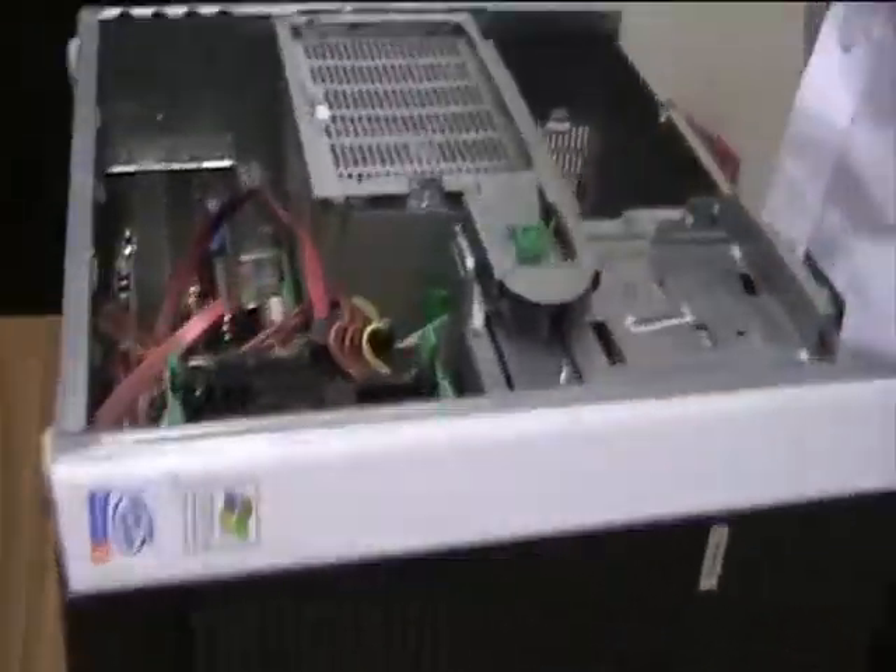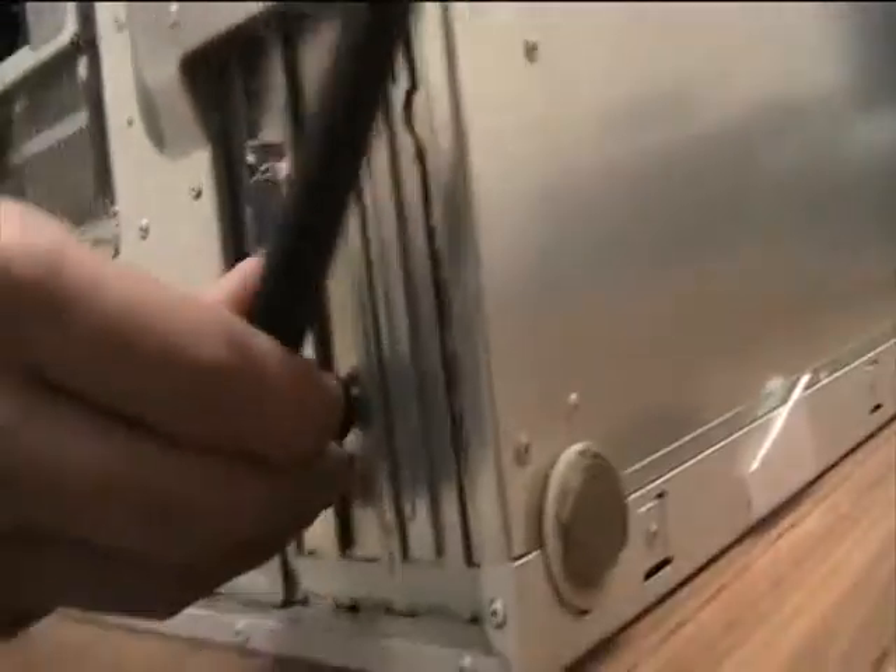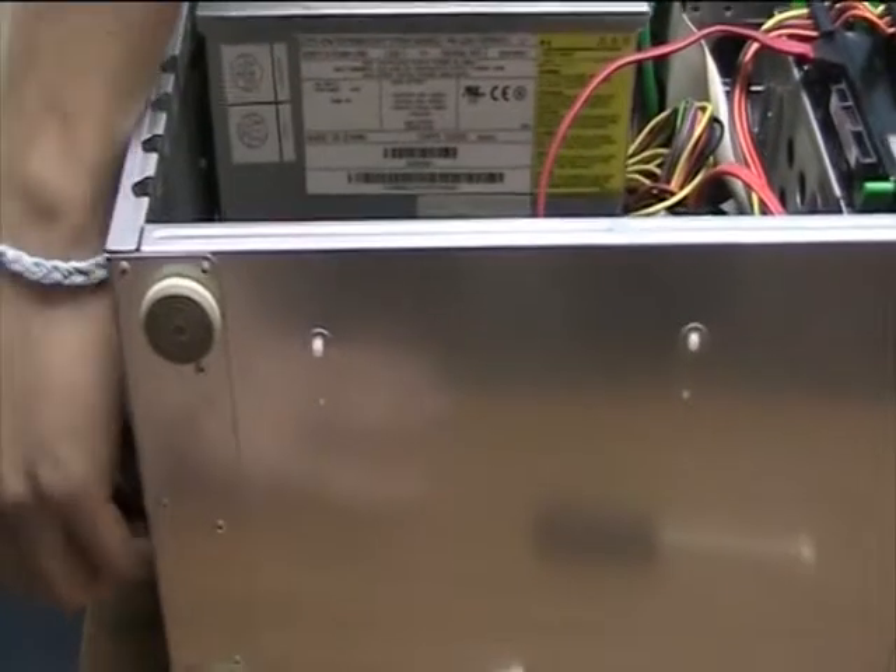But don't forget one thing — the antenna, and that goes around the back. This attracts a signal to your wireless router, and this is very basic. You just get that and you just screw it on, like so.